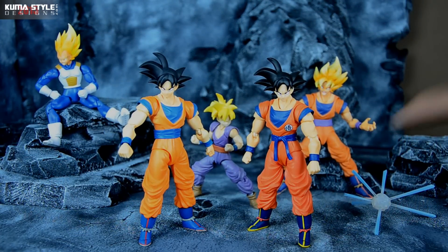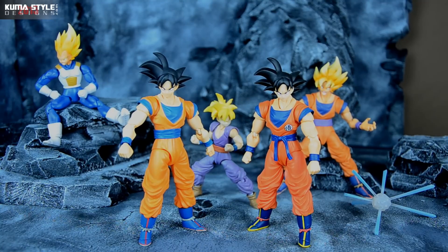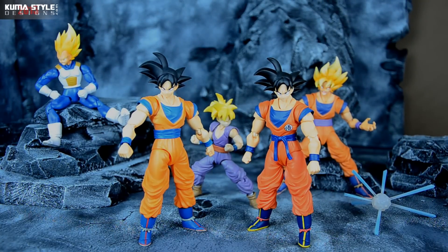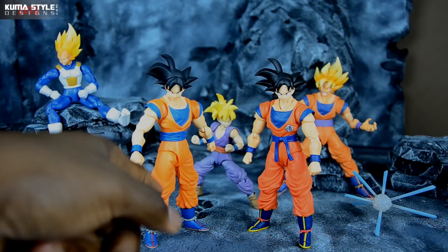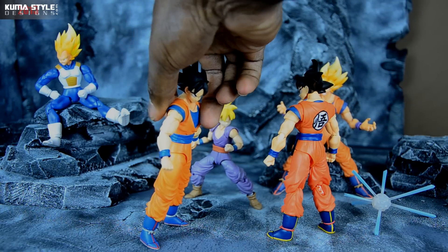On to the review. We've got the Mexico exclusive Goku versus the retail release of Goku. We've also got some others in the background — SDCC 2011 Goku, Mega Gohan, and Tamashii Web exclusive Super Saiyan Vegeta. This is a six-inch scale line; looks like he's about five and a half inches. You can see the colors are vastly different. This is actually anime accurate — it's weird when you look at stills from the anime just how red and even dark the blues are.